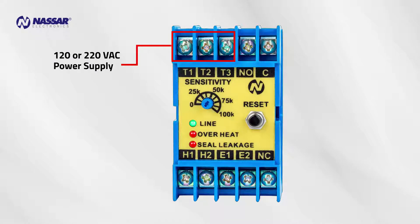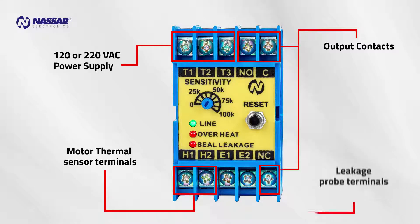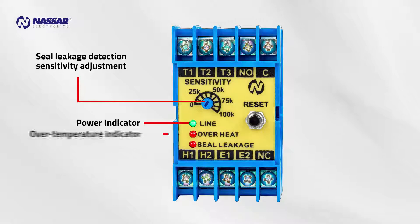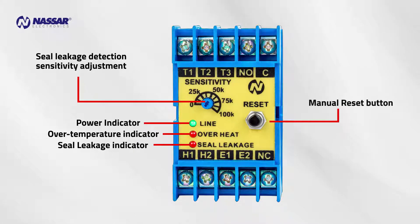DFS-12 model description: 120 or 220 volts AC power supply, output contacts, motor thermal sensor terminals, leakage probe terminals, seal leakage detection sensitivity adjustment, power indicator, over-temperature indicator, seal leakage indicator, and manual reset button.